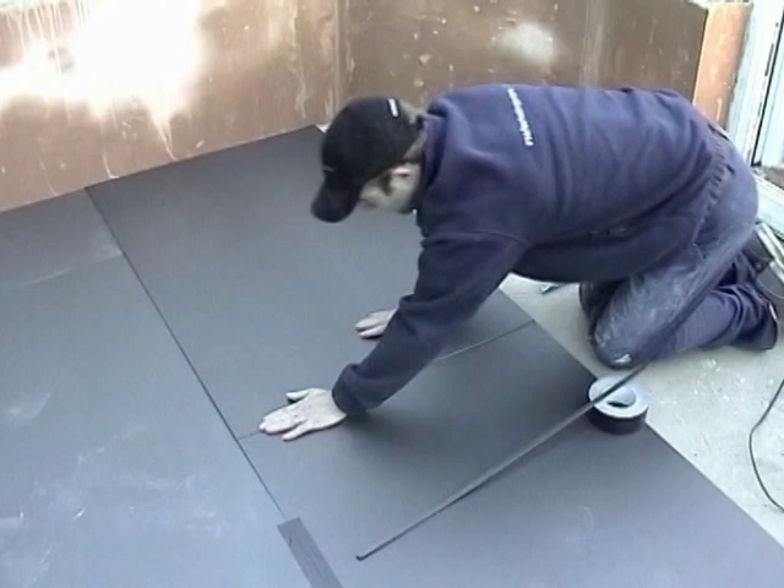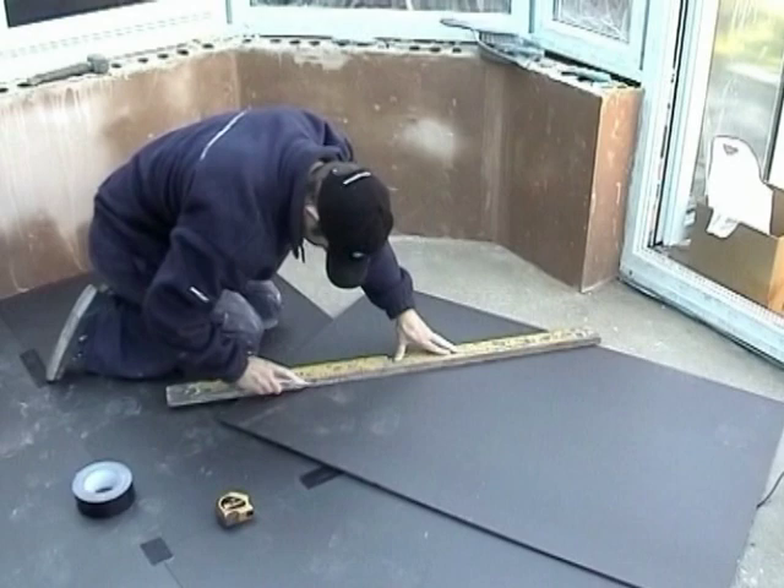When laying a double layer of insulation, the second layer should overlap the joints so that the joints are staggered. Cut the insulation to fit the shape of the room using a sharp retractable knife.